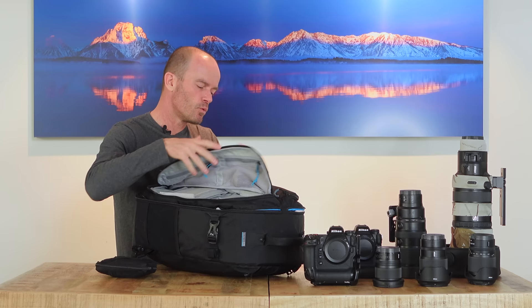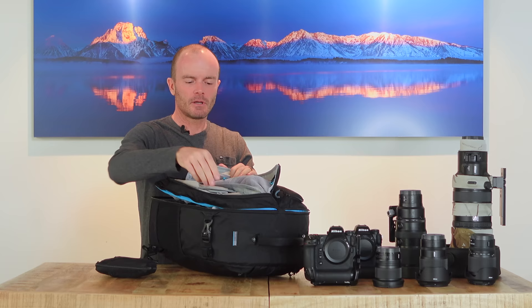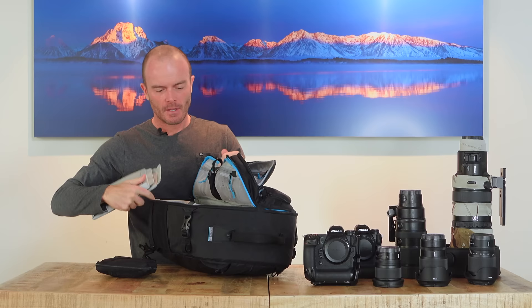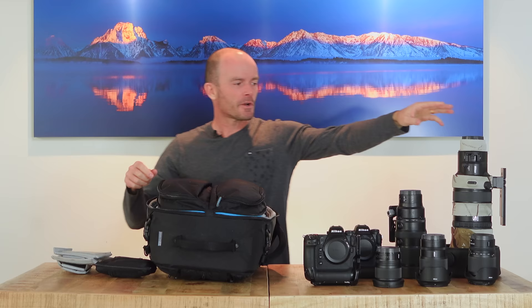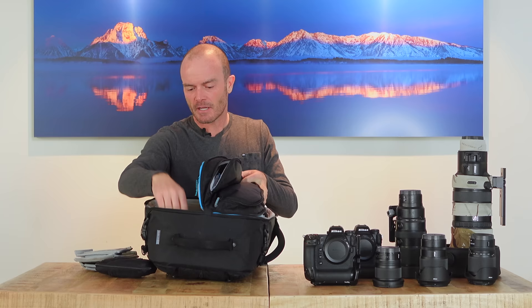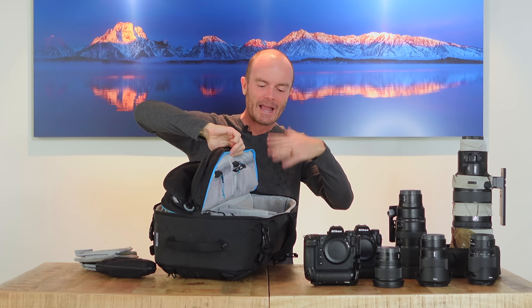I'm traveling with the bag configured this way on the airplane, but once I get on location I'm bringing some extra dividers so I can rearrange the layout for the safari vehicle — the 400mm will just be going everywhere with me, so I'll make room differently. That's one of the great things about this bag: it's really versatile and configurable. You can remove the big center divider entirely and reconfigure it however you like.